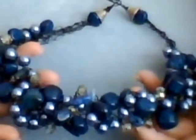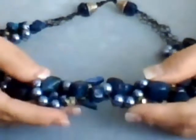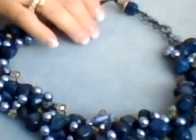So there's your necklace with your crystals, your pearls. I think it turned out beautiful. And next tutorial, I will be showing you different types of embellishments for this necklace. Thank you and enjoy. Bye.